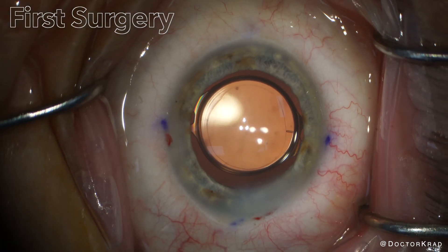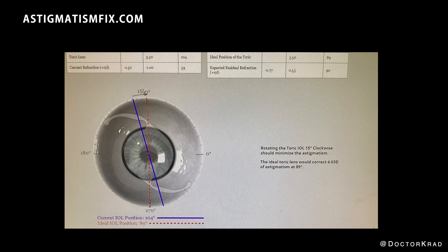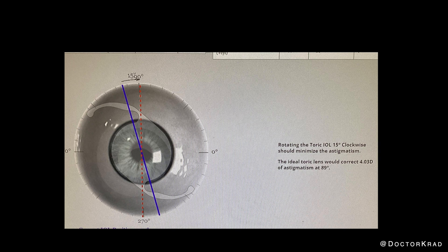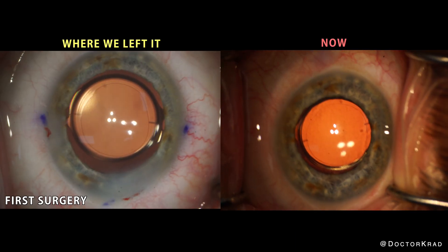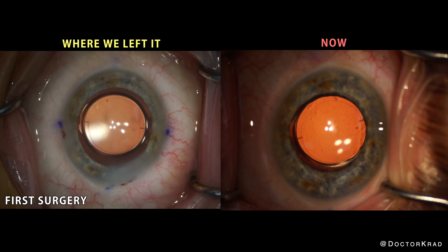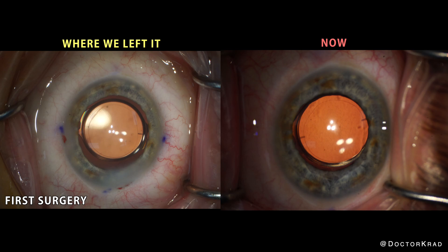On day one, the patient is happy — they are seeing 20/25. But within two weeks, the vision worsened to 20/40 and they have about two diopters of astigmatism on the autorefractor. I go to astigmatismfix.com and it says I have to rotate about 15 degrees clockwise, meaning the lens rotated about 15 degrees counterclockwise. Here you can see the end of the first surgery on the left and the start of the second surgery on the right.